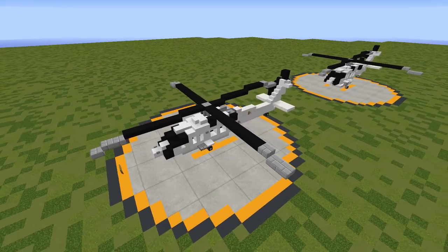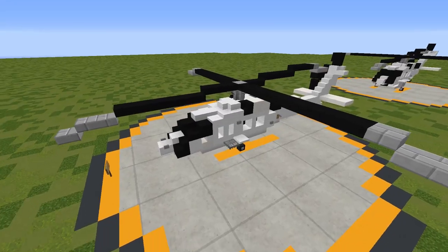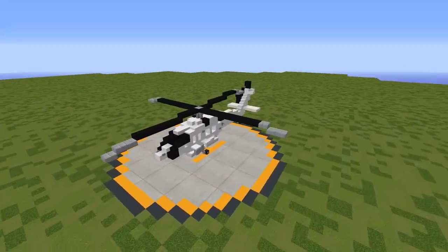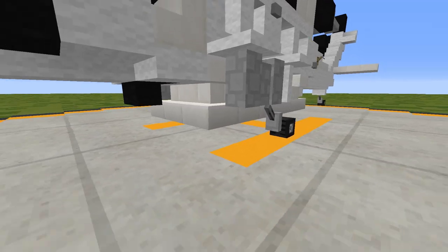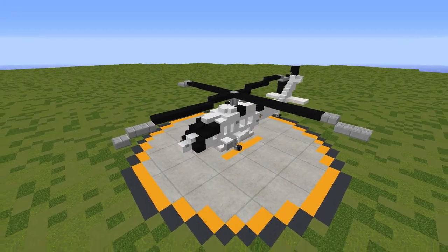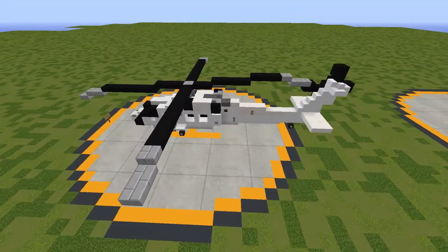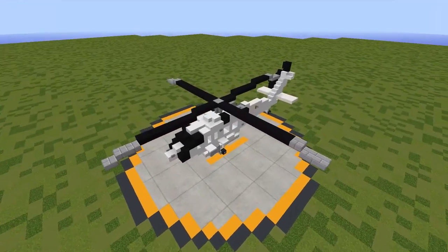We actually have two different variants of the S-70i that we'll be looking at here today. The first is the S-70i Black Hawk, which is designed for military and police use. The second version is the S-70i Fire Hawk — it has an additional water tank installed on the underbelly for firefighting operations, used by operators such as Cal Fire and LA County Fire. I'll first show you how to build the base S-70i Black Hawk, and at the end of the video I'll show you how to convert it into the Fire Hawk.